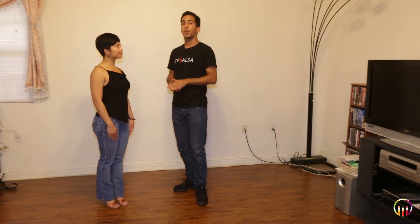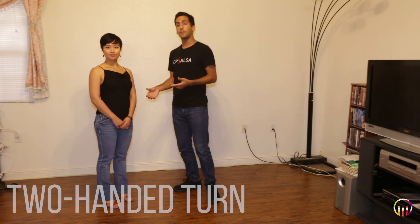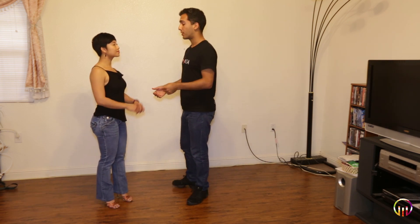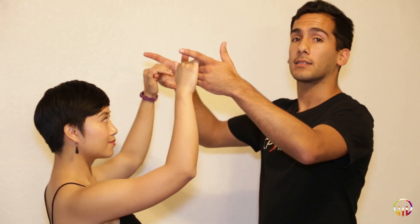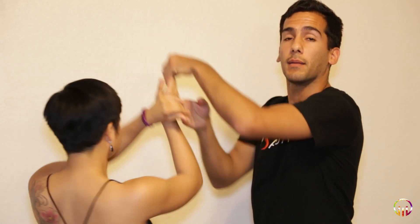For the two-handed turn, we're going to think back to the first episode with the regular basic turn, so be sure to watch that — it's in the link below. All we're going to do with this two-handed turn is basically cue with both hands, and then do the turn with both hands, and bring it down.